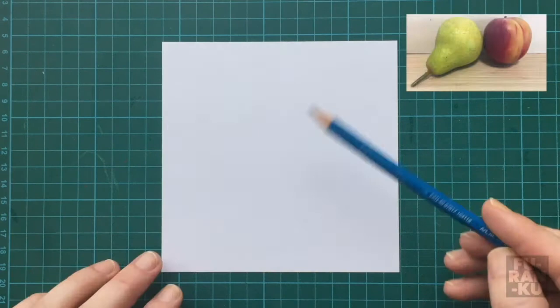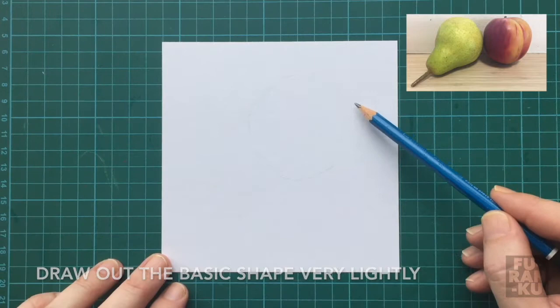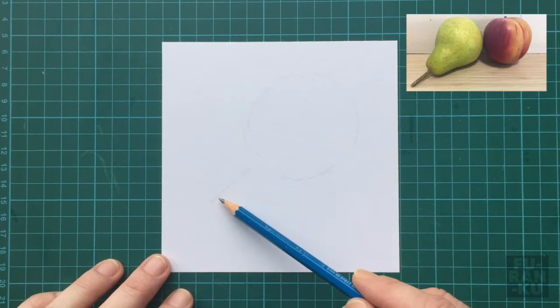As you watch the video, feel free to pause and try out the steps yourself. The first thing we need to do is very lightly draw out the basic shape. Often, beginners will press too hard. It's important to remember to keep it light until it's right.